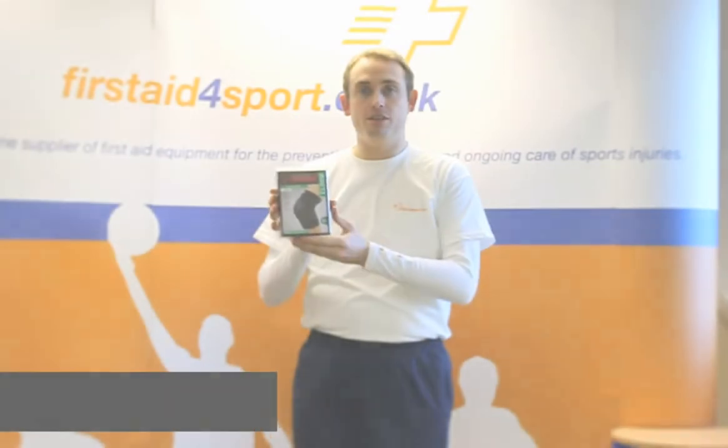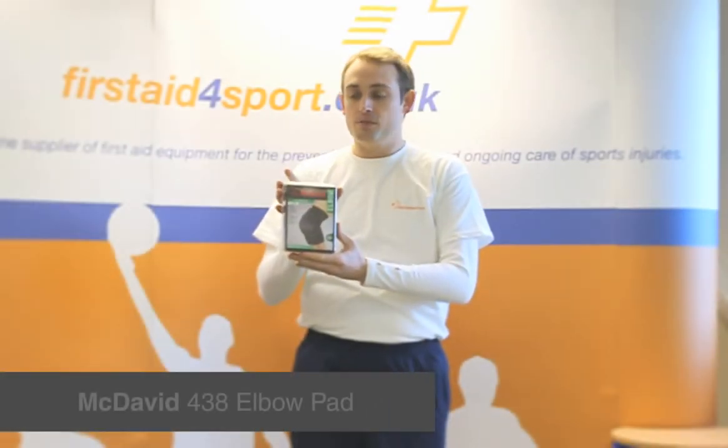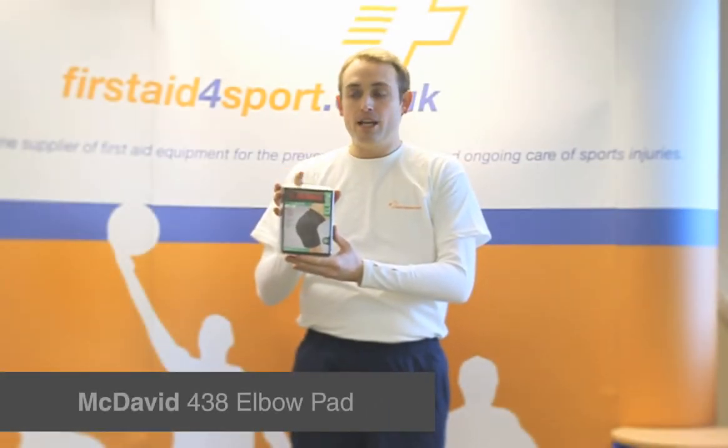I'm Michael Davison, Managing Director of First Aid for Sport, and this is the McDavid 483 elbow pad.